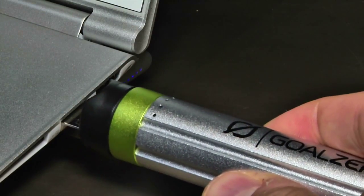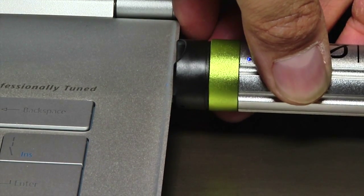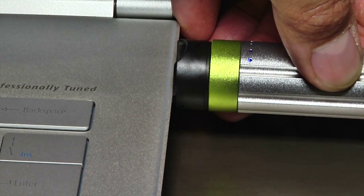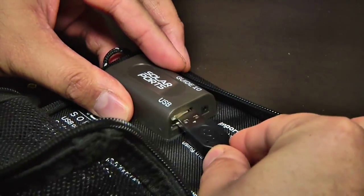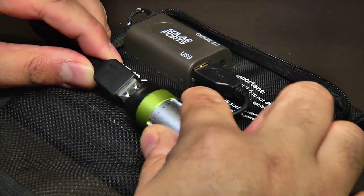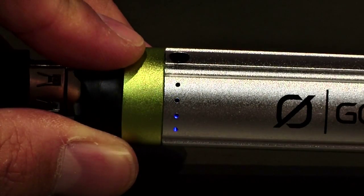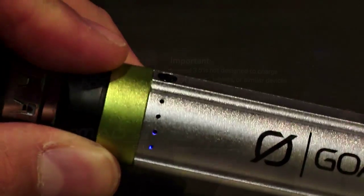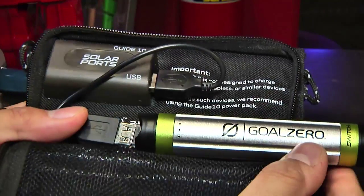Using the Switch 8 Recharger Kit is simple. The battery can be recharged from any USB port in about 4 hours and then used to extend the life of your USB-powered gadgets. If you'll be away from a ready USB power source, you can use the solar panels to charge the battery in as little as 6 hours. The blinking LEDs let you know how far you have to go before the Switch 8 is full and how much juice is left in the pack. Goal Zero includes a short extension cable to enable easier hookup to your chosen power source.